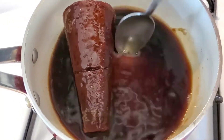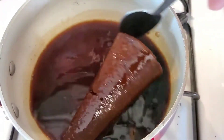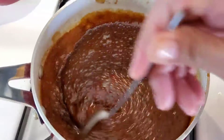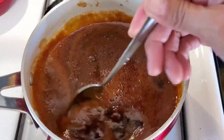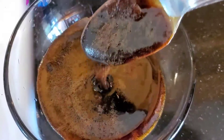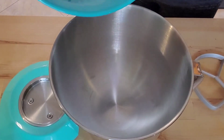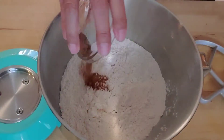This recipe calls for molasses, but you can make your own. I'm using one piloncillo, a quarter cup of water, a quarter cup of brown sugar, and two tablespoons of vanilla. Put everything in the pot and cook it down — it takes about 15 minutes. Once the piloncillo is cooked down you should get this right here, which is a substitute for molasses. Of course, you can use store-bought molasses instead. Set that aside and get started with the rest.